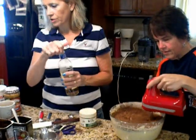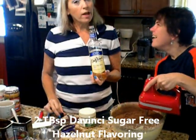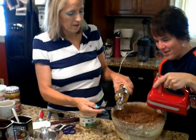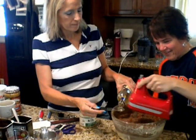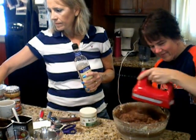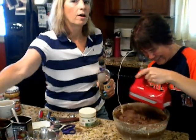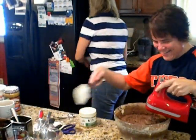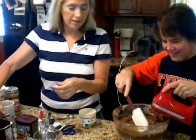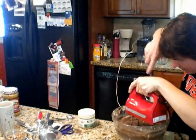The next thing I'm adding is two tablespoons of sugar-free hazelnut flavoring. Me and Charm are both addicted to coffee, which is why we think of hazelnut. So she's mixing all this together now — it's starting to look thicker than a cake batter at this point.